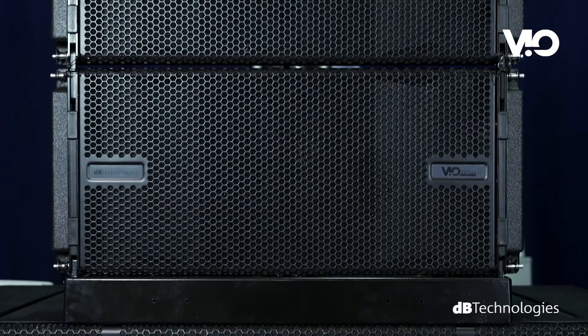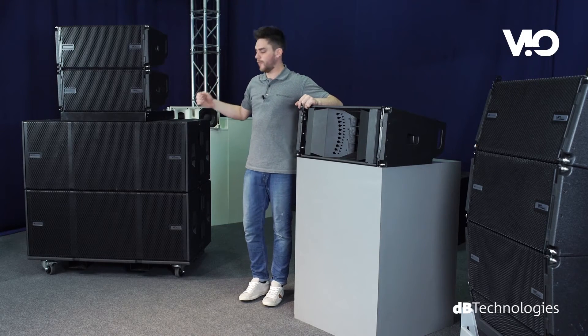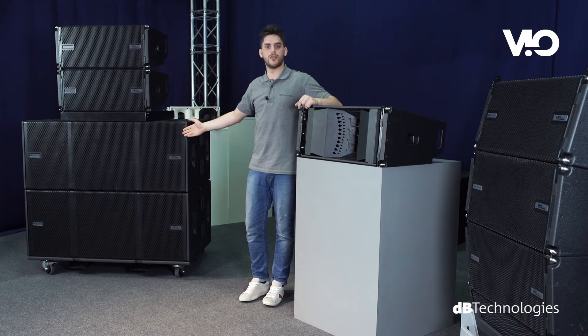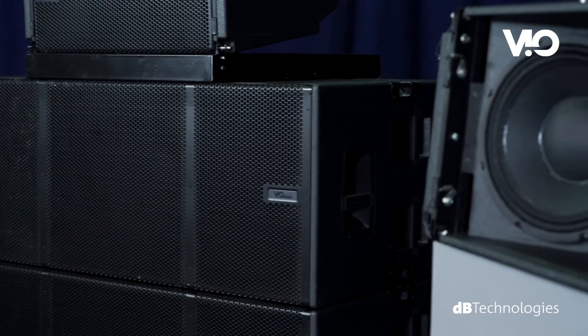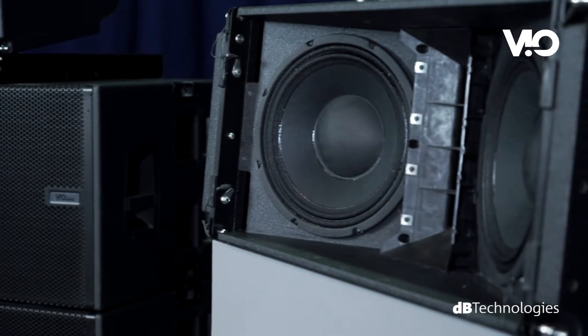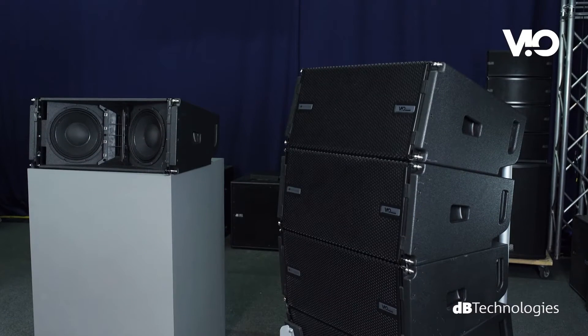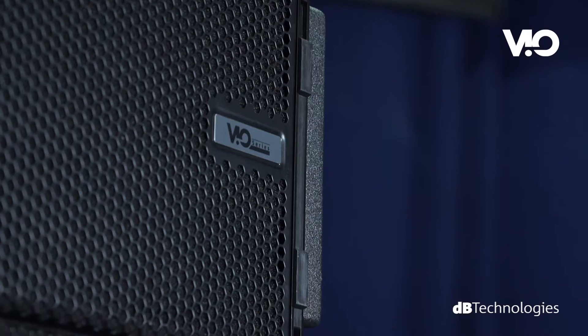The series is comprised of active line array module VO L210 and active subwoofer VO S318. The internal acoustic design and sound processing developed by DB Technologies deliver outstanding performances in terms of sound pressure, coverage coherence, intelligibility and sound definition.